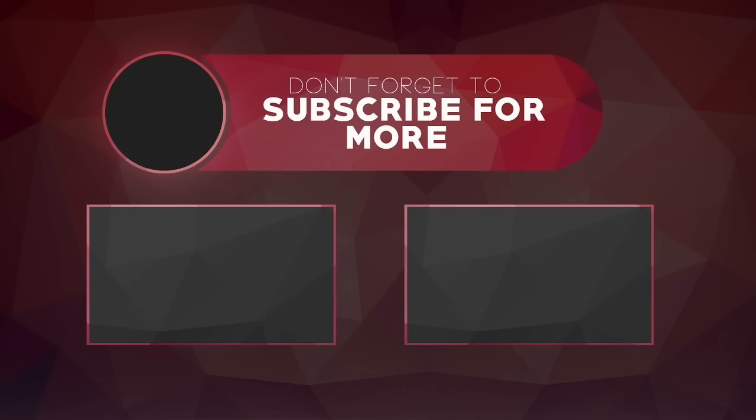Thanks for watching. I hope you enjoyed the video. If you have any questions, feel free to leave them in the comments below. If you want to help this channel out, give the video a like and subscribe. If you really want to help me grow, share this video on different platforms with your friends to give it more exposure.